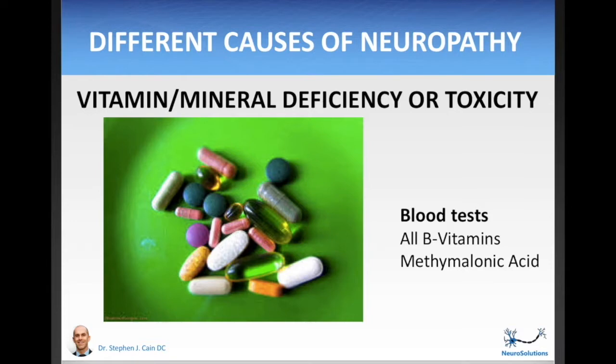Vitamin or mineral deficiencies — or excess intake — can cause neuropathy. If you have not had a blood panel, you should definitely request one covering all the B vitamins, especially vitamin B12, as this deficiency is the most common cause of neuropathy regarding vitamins or minerals. You should also ask for a methylmalonic acid test, which is a more specific test that will pick up on a vitamin B12 deficiency before the standard B12 blood test does.